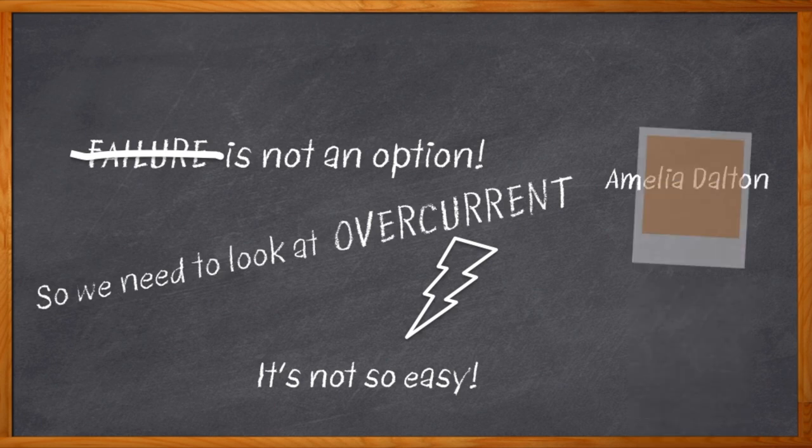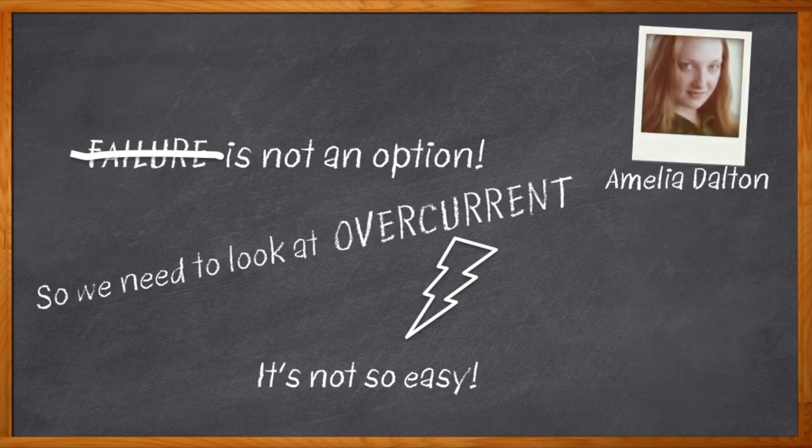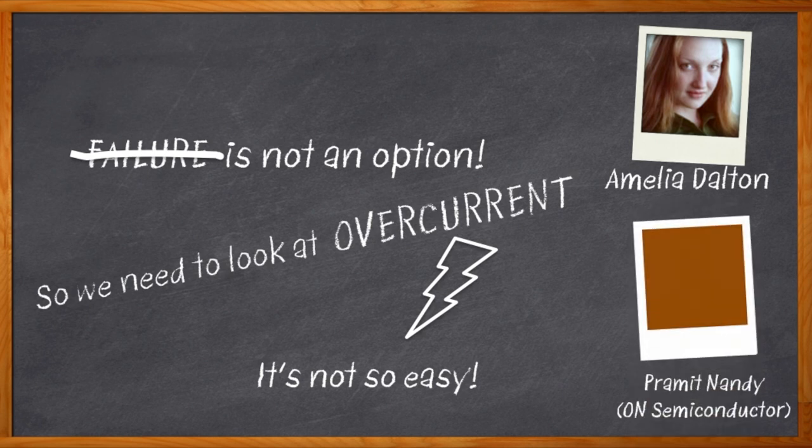I'm Amelia Dalton, host of Chalk Talk. Today, proper overcurrent protection needs to include a lot more than just a fuse. Today's functional safety requirements demand an integrated overcurrent, thermal, and overvoltage protection solution. In this Chalk Talk, we're talking about how electronic fuses can solve all of these issues and also reduce your wiring needs, give you real-time current monitoring, and more. Please welcome Pramit Nandi from ON Semiconductor. Pramit and I are digging into some serious eFuse business today.